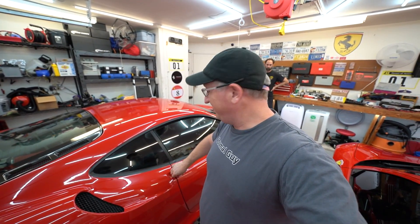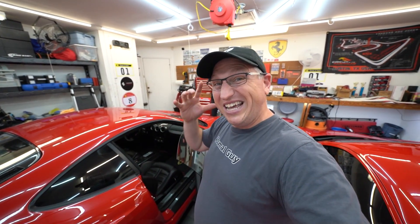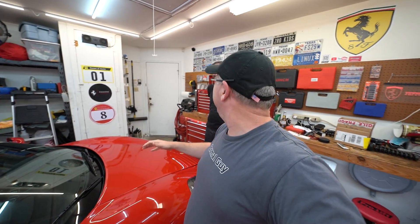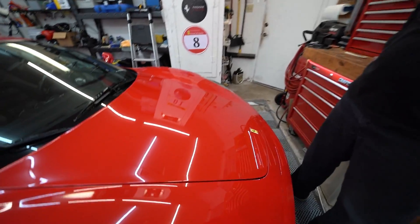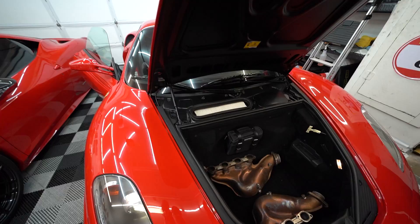All right, so first thing — disconnect the battery. Quick pro tip: because we're going to be opening the door, open the door before you pull the battery so that the window rolls down, otherwise you can accidentally damage the window. Another pro tip: don't shut your trunk all the way once the battery is pulled, because you can't electronically pop the trunk. Sometimes the manual pull cord doesn't work and they break in there.